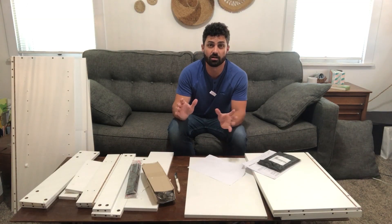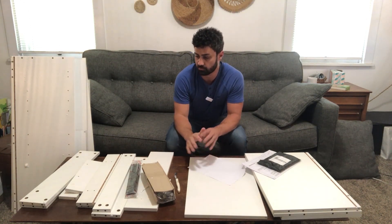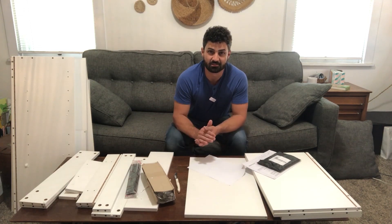There are lots of pieces here. There are two boxes — one box is the lower half of the pantry and the other is the top half. We're going to assemble the lower half first, get those pieces out of the way, then assemble the top, and then put the two together and see what this thing looks like.